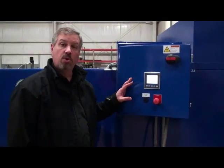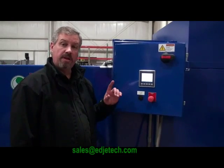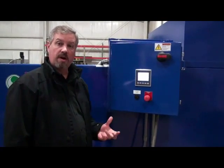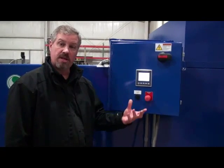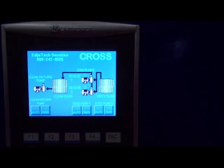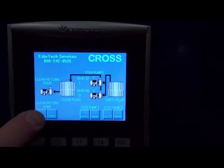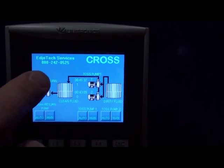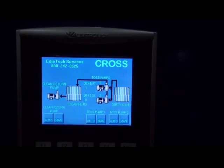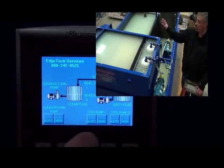Right here we have the Coolant Recovery Panel, the system control panel. We're going to be zooming in here in a minute, and I'm going to be explaining each button, then turning the system on, and then walking around to show how the Tramp Oil Separation section works and how the Coolant Return System works. Off to the left here we have the Auto Switch and Manual Switch for the Clean Return Pump, which runs the Coolant Return System. This particular CROSS unit has two Tramp Oil Separation Pumps — Pump 1 and Pump 2 — and I will turn those on in Auto Mode.